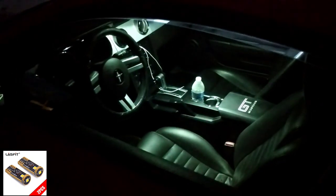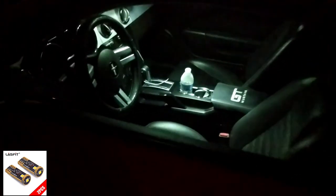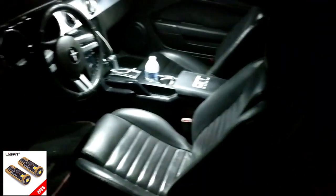Here's the interior of the car with 18% window tint, so it's fairly dark. It lights up the whole inside of the car like nothing - even with 18% window tint you can see everything on the inside. I'm very happy with the way these light up the interior.